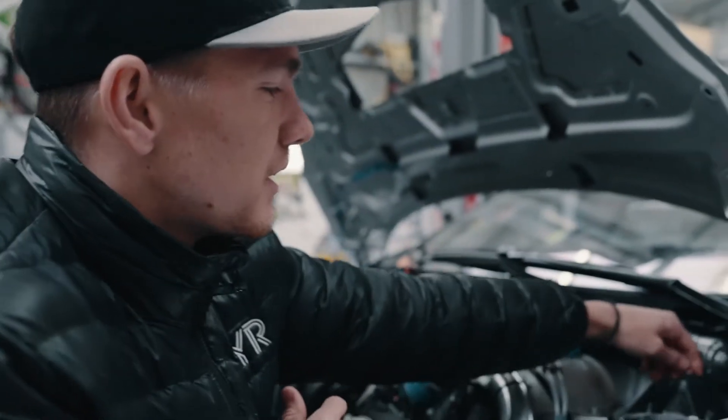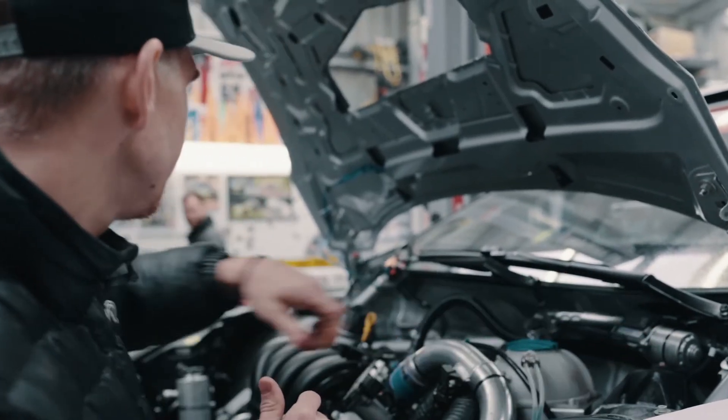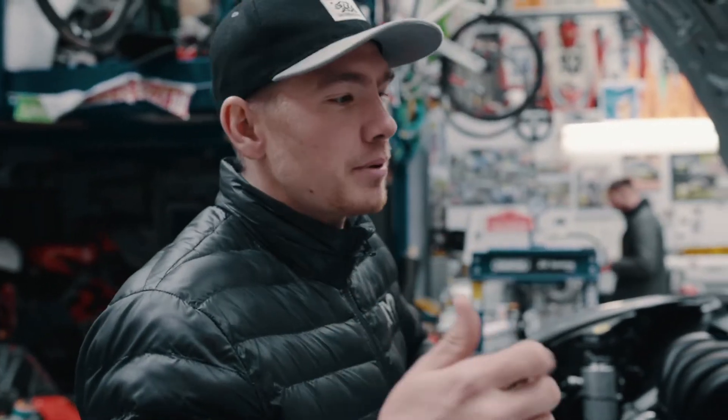Damper adjusters. You can change the rebound on the top there. So there's three adjustments on a damper: rebound, low speed, high speed.